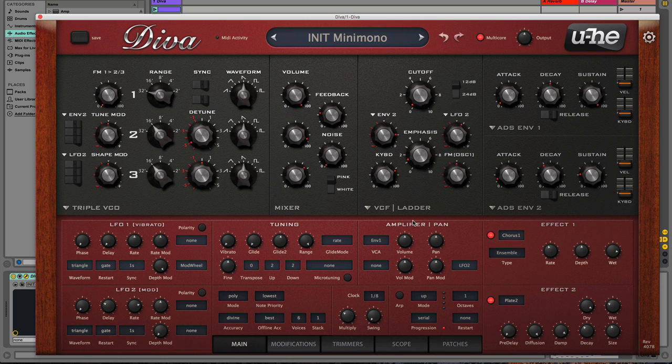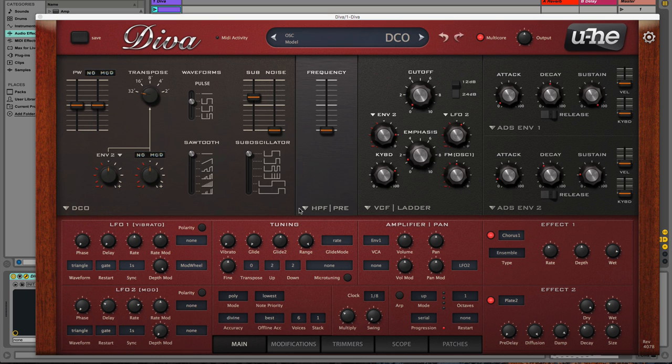Diva masterfully accomplishes what few developers even attempt, and that is the authentic emulation of analog synthesis. The coolest thing about Diva is it doesn't force you to play with only one synthesizer at a time — it emulates a variety of different sections of synthesizers in modules that we see here.